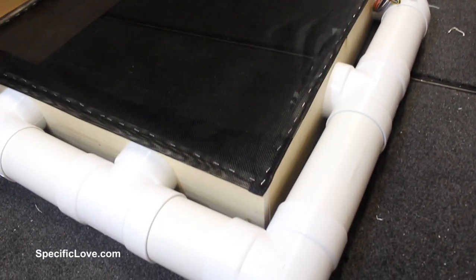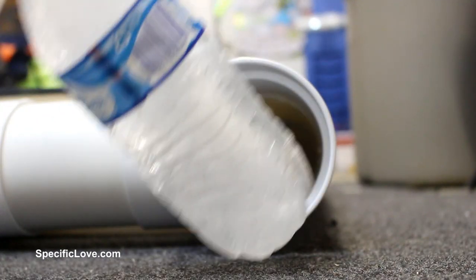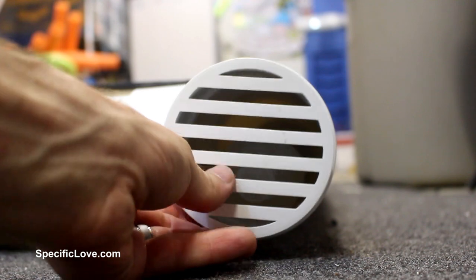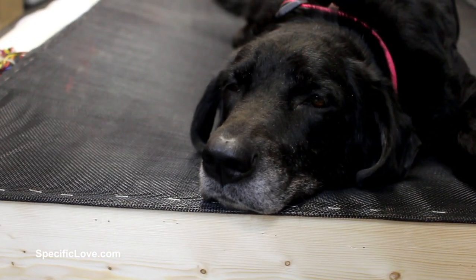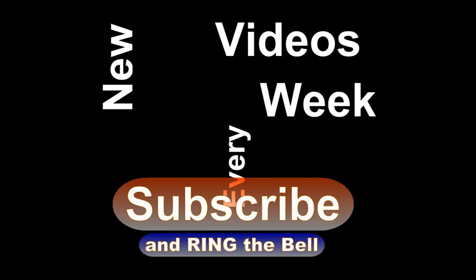Now it is time to add the cool air conditioning, and it is quite simple. Just remove the drain grate and add a frozen bottle of water. Now our dog can enjoy a nice cool breeze on those hot summer days. If you enjoyed this project, click the like button and tell us what you think about it in the comments. I hope you get a chance to have fun building.